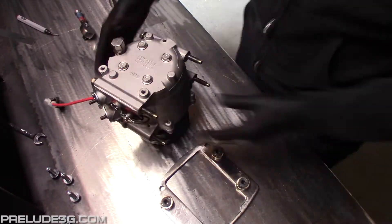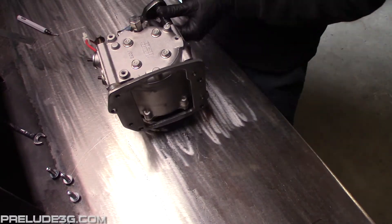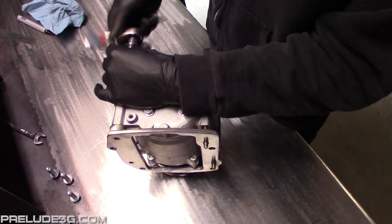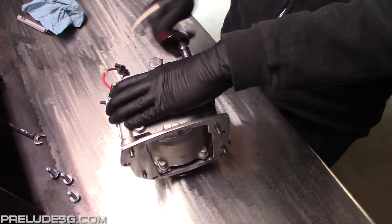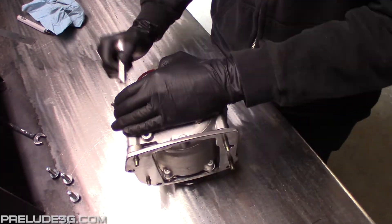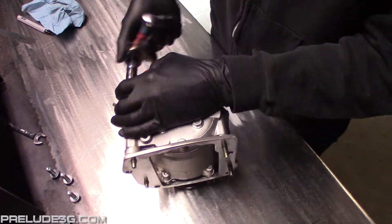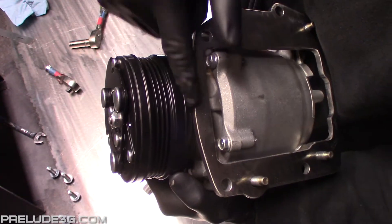Once the spacers are tacked on, do a test fit of the compressor. If everything's aligned correctly the bolts should thread on easily and the tops of the spacers should sit flush against the bottom of the compressor. Adjust the spacers as needed. Check here for pulley clearance and grind the plate as needed.